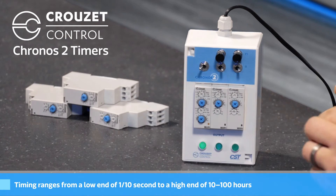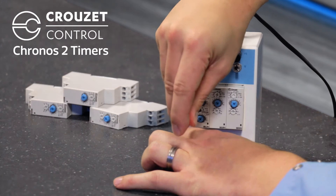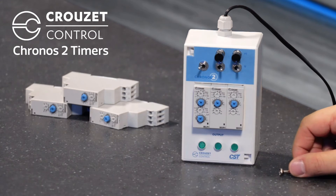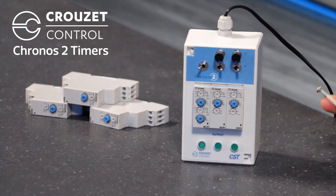I can also go ahead and change the range on the T off, and if I set that to the 10 to 100 hour range, that'll set it to turn on for about three quarters of a second, and then turn off for the next 24 hours. If I reset, you can see the turn on, and now it'll be off for about a day.